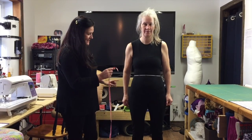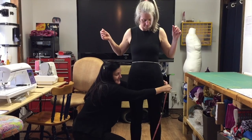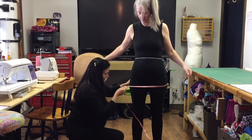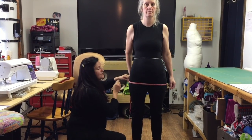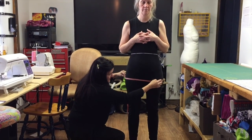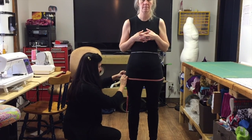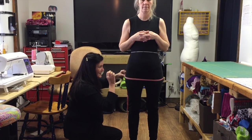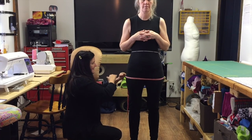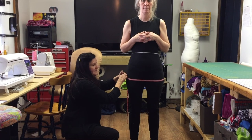The next measurement is the hip level. It's important to try measuring at more than one place, because you need the strongest part of the body — it's possible it goes even down to the crotch level. What matters is finding the strongest point and keeping the tape parallel to the floor.